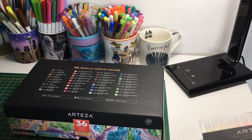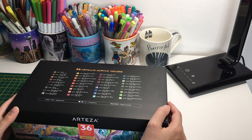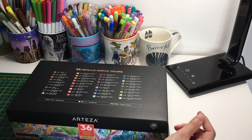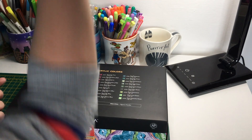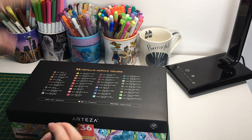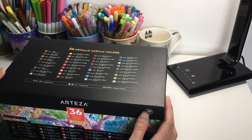Next I'm going to show you the 36-set of metallic acrylic colors. I love metallic paint and use it mostly for backgrounds in my coloring books. I prefer acrylic metallic paint for backgrounds and watercolor metallic paints for little details. I'm getting quite a collection now - I've got metallic and pearlescent gouache, watercolors, and now more acrylic paint because I've got these.